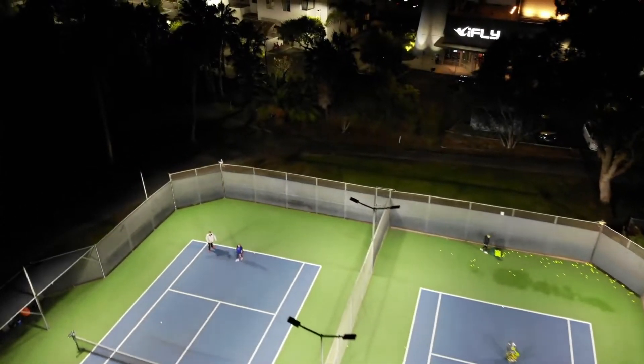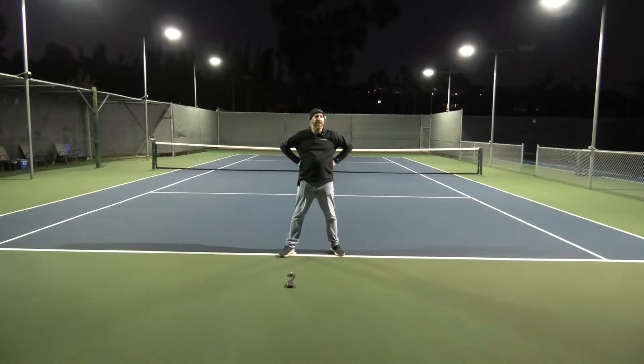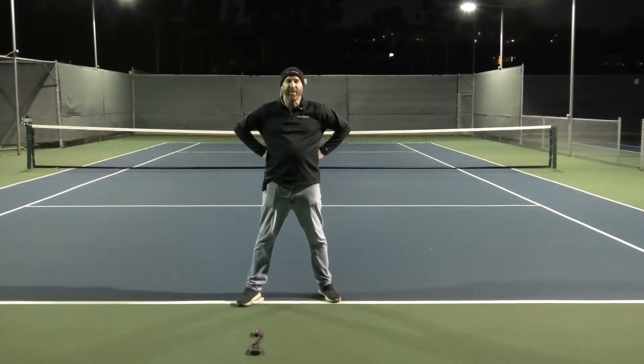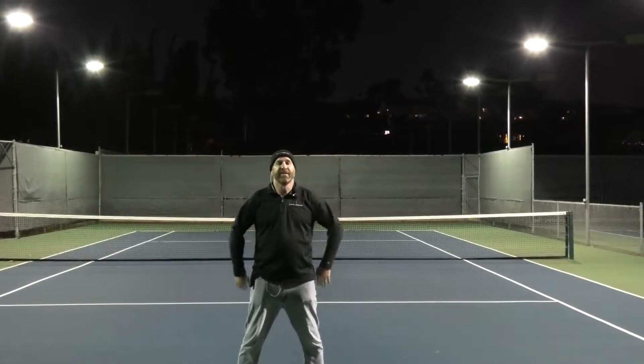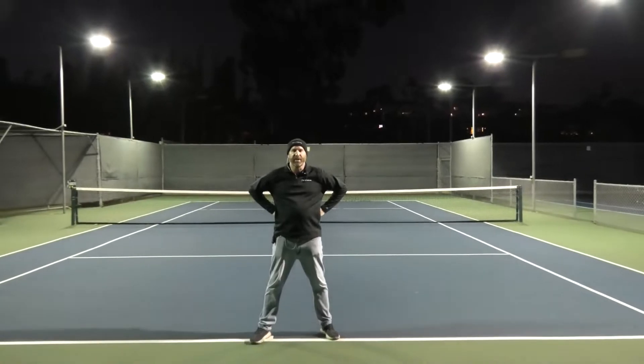We've got six of our 500-watt Next Gen 3 lights on the new court with the new lights, and you'll see quite a bit of a difference in the upgraded lighting. We're comparing it to eight metal halides versus just six of our Next Gen 3 500-watt lights.